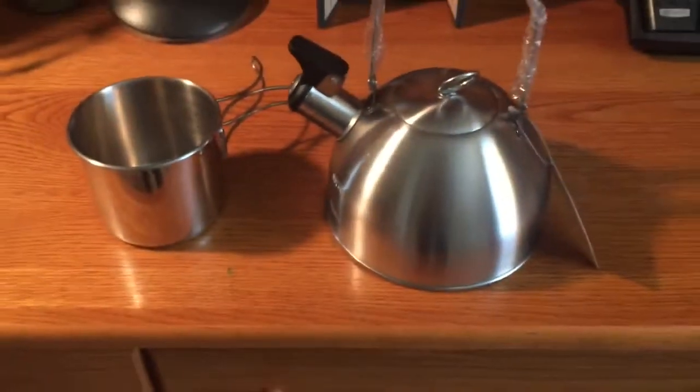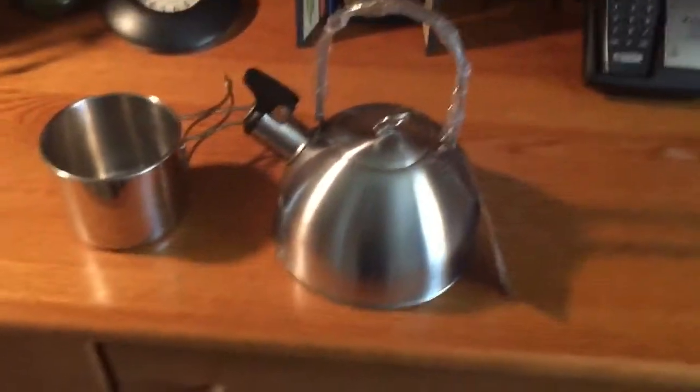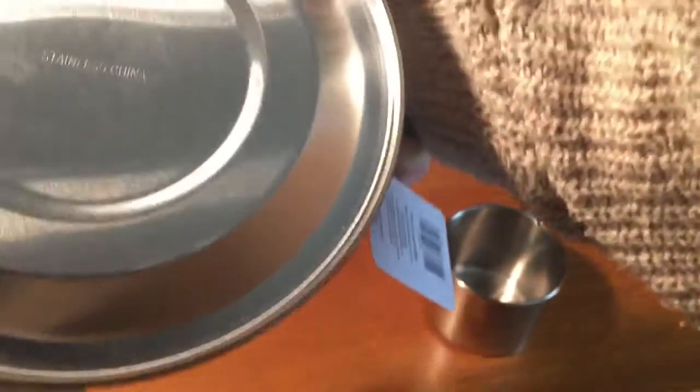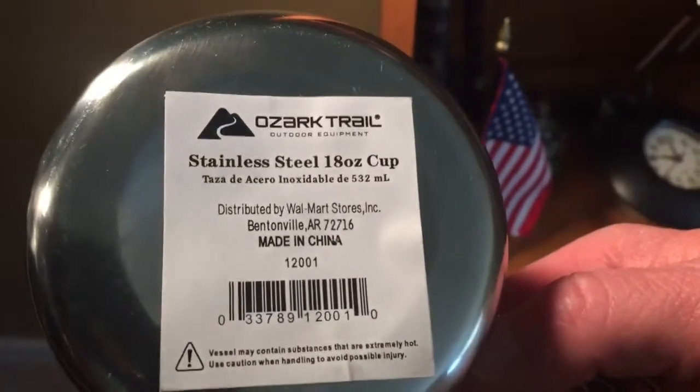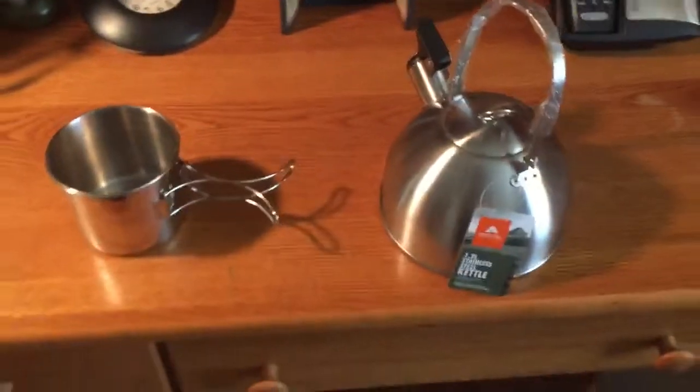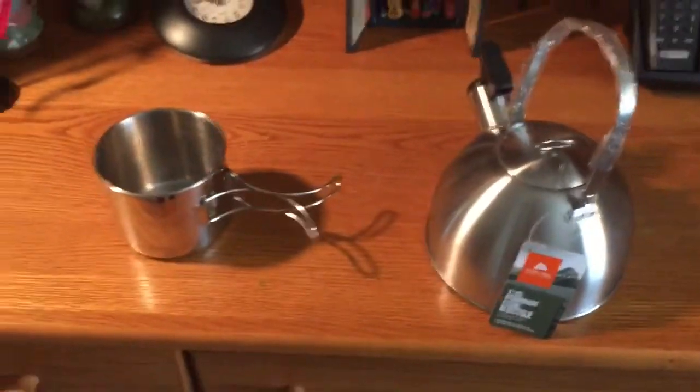Let me show you both items. Both are made in China — this one, and this one as well. Anyway, I'm going to put both these items through their paces.